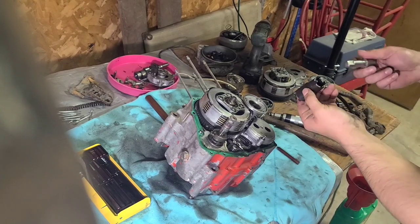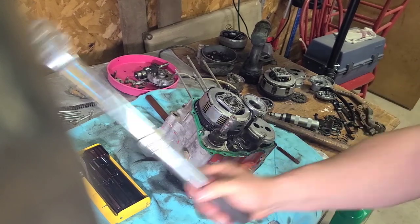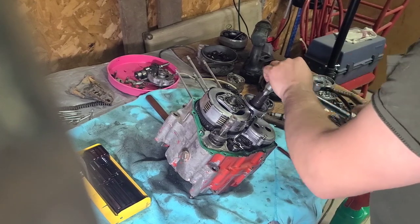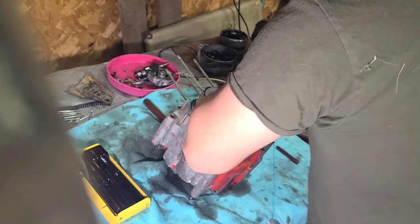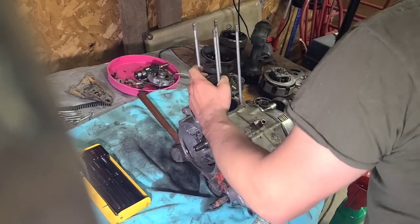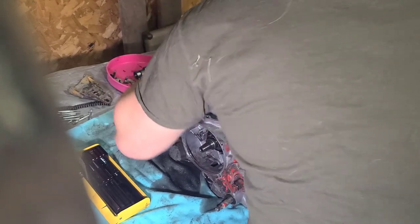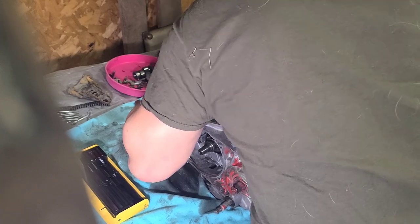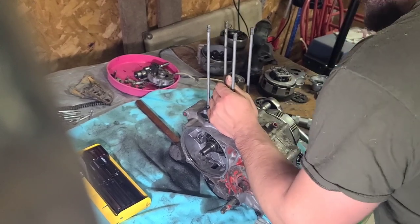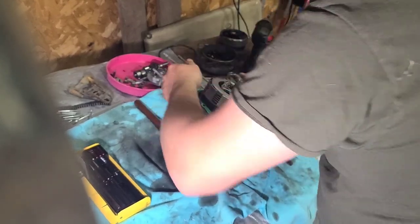This lock nut wrench has a hole in it for a three-quarter inch drive. And you just apply lots of pressure — you might need to keep the engine up. There it goes. And that's that.